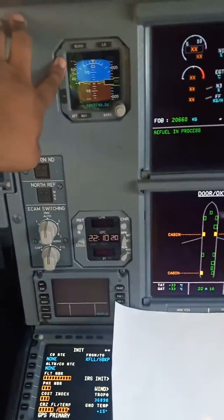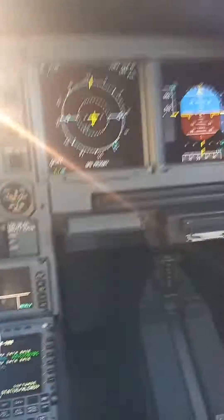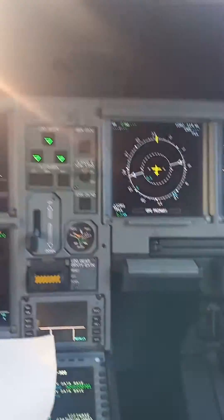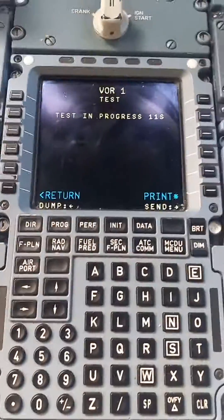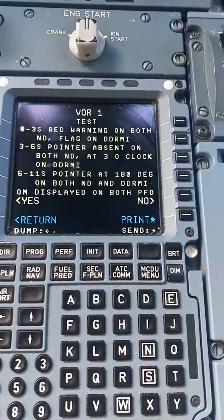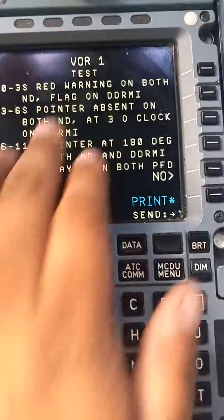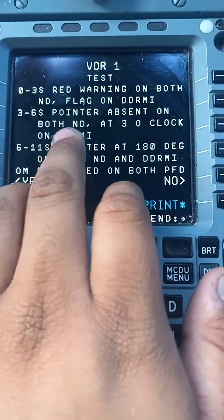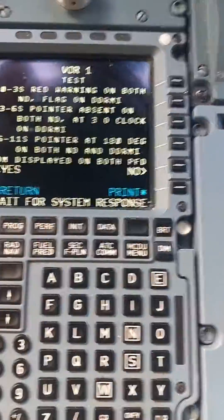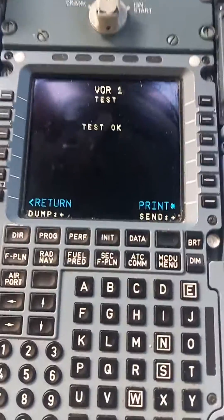Let me close this and start test. I can hear it — there's the outer marker. It disappeared, it came back. I saw the red flag. The dual RMI is this thing right over here. From 3 to 6 seconds, pointer absent — it did disappear, and you did see it spin to 180 degrees. And you heard the tone. Test is okay.